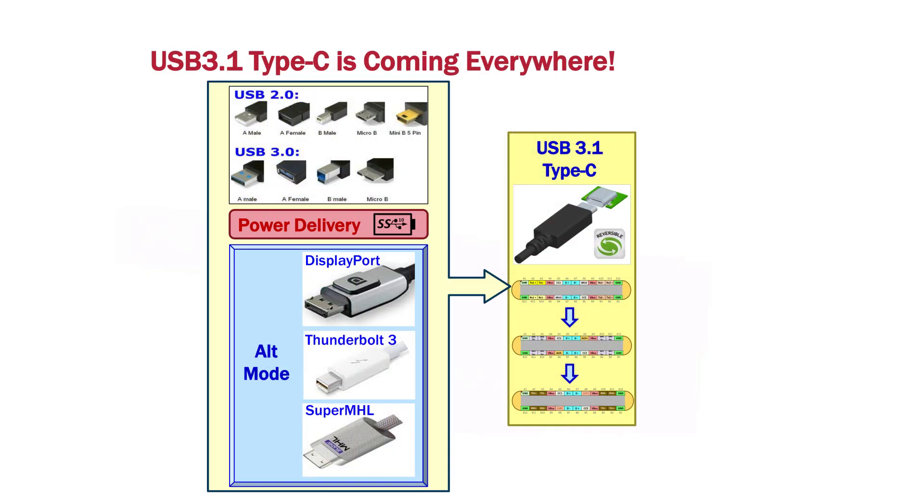USB 3.1 is a new technology that everybody is adopting today. It supports USB 2, USB 3.1, 10 gigabit speeds, and it also supports the alternative modes of DisplayPort, Thunderbolt, or MHL. All of this technology can be integrated into one single connector, even providing power supply and power delivery.